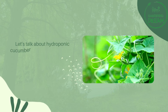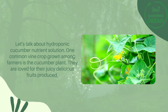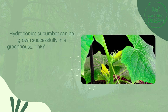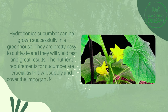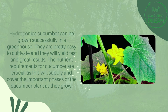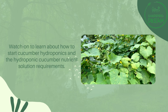Let's talk about hydroponic cucumber nutrient solution. One common vine crop grown among farmers is the cucumber plant. They are loved for their juicy, delicious fruits. Hydroponic cucumber can be grown successfully in a greenhouse. They are pretty easy to cultivate and will yield fast and great results. The nutrient requirements for cucumbers are crucial as they cover the important growth phases. Watch on to learn about how to start cucumber hydroponics and the hydroponic cucumber nutrient solution requirements.